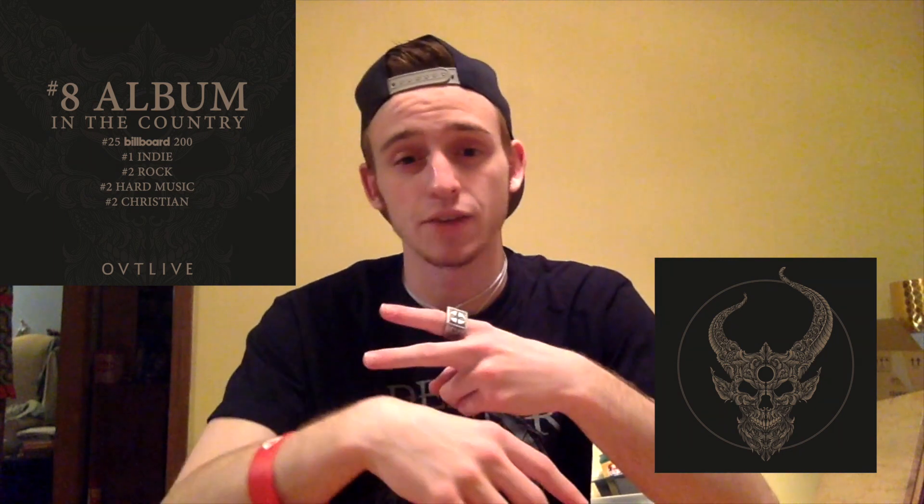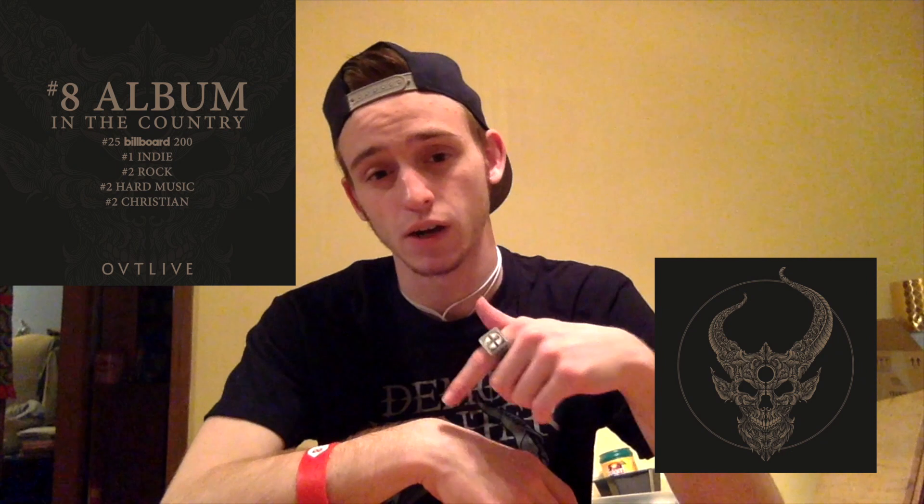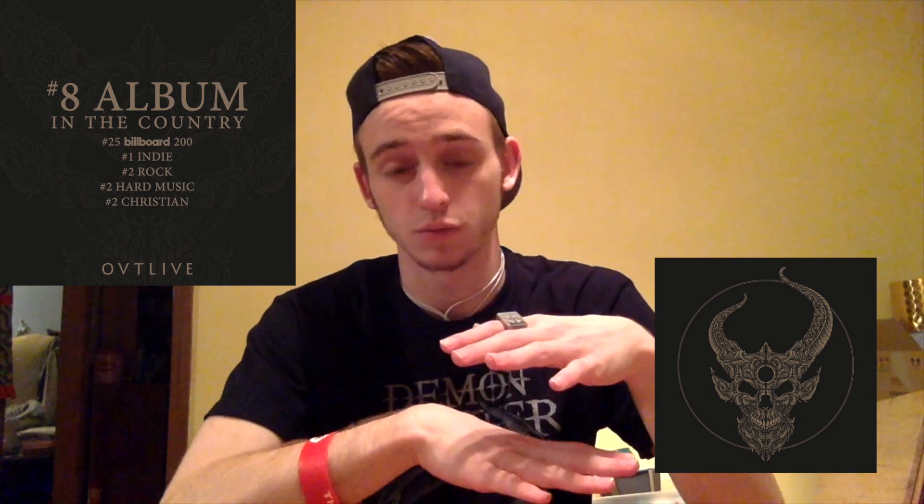Nothing but good things to say about it — definitely check it out. I don't think they have any of these boxes left, but if they do, they're going to be on their Pledge Music page. I'll leave a link to that in the description of this video. The box is like $40 — it's worth it, it's awesome.